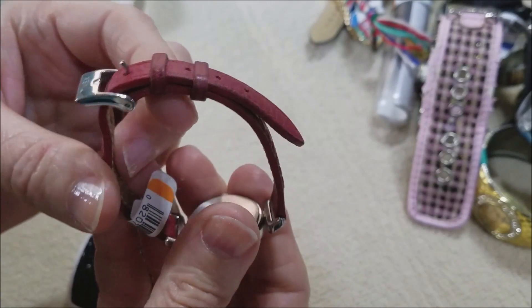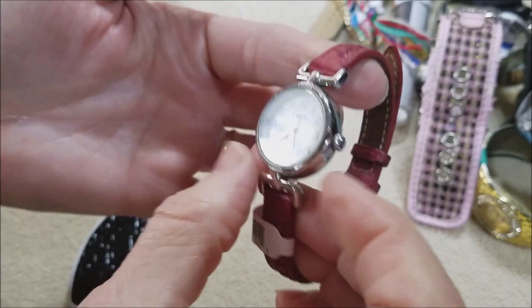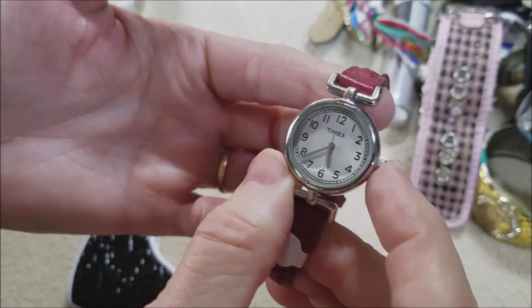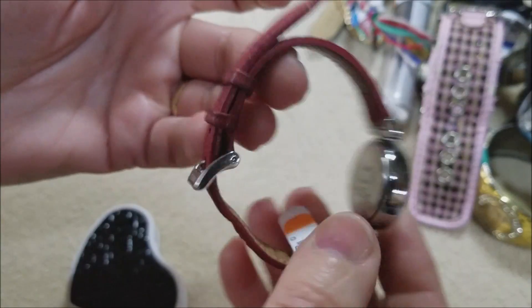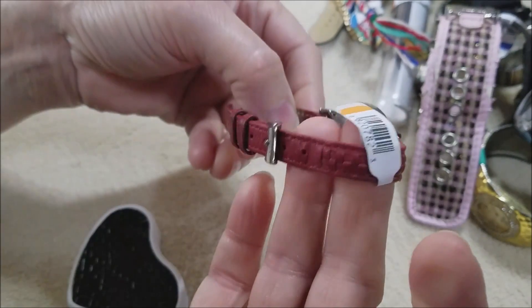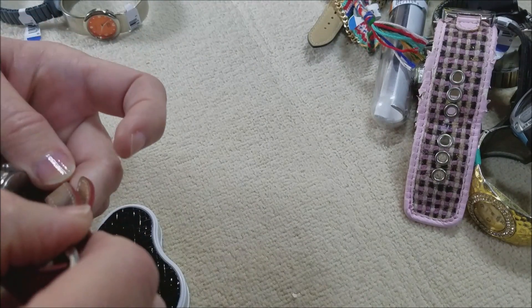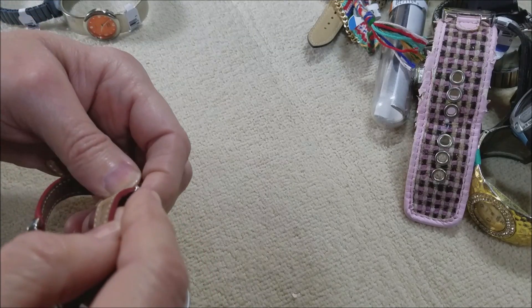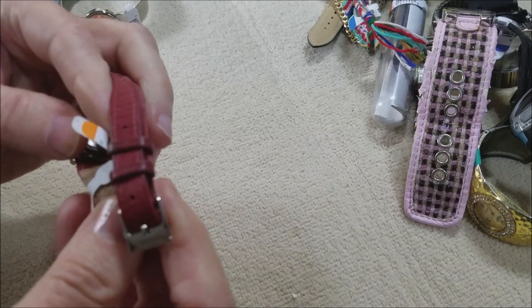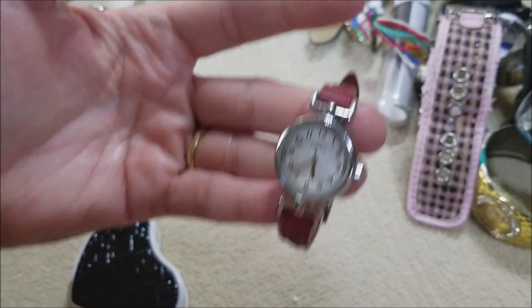Well this is nice — it's a Timex. That's a nice watch. The band is a little worn but still not bad. Looks like a leather band — yep, genuine leather band. Nice.